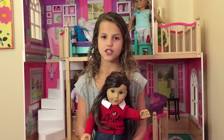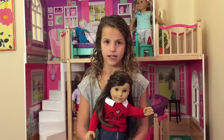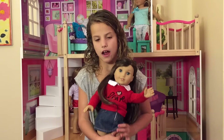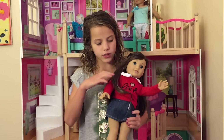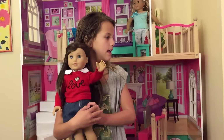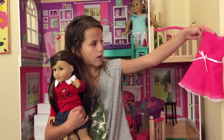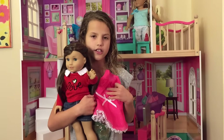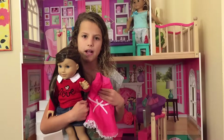We just got back from the store and it's time to decorate. But first, we need to get her in a more fancy outfit for Valentine's Day. Her casual one is this — it says love. And this is what the more fancy one looks like. So I'm going to get her in the dress, so I'll be right back.